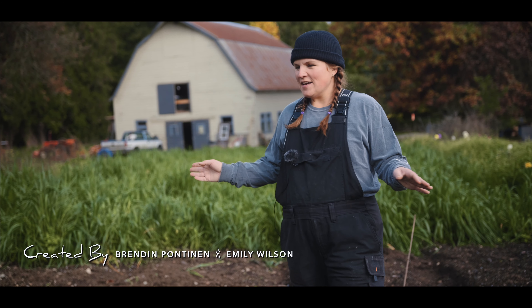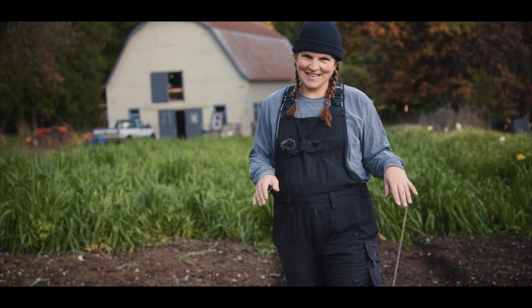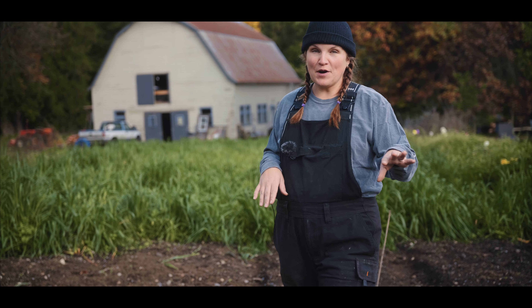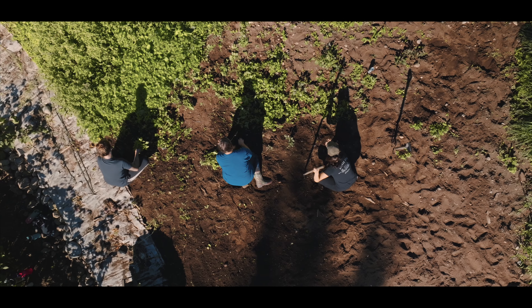We're going to be doing a whole bunch of things that are all mulching today. Right now we're going to throw some of this beautiful compost onto our garlic patch that we planted. We actually got to plant it last week — had a whole bunch of girls here, it was so much fun.